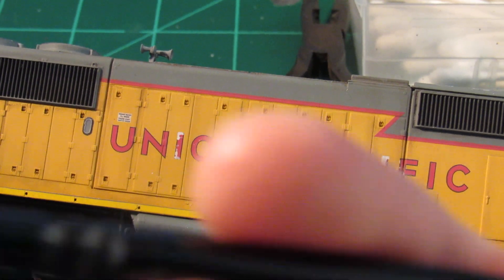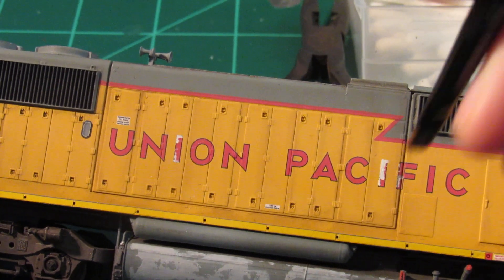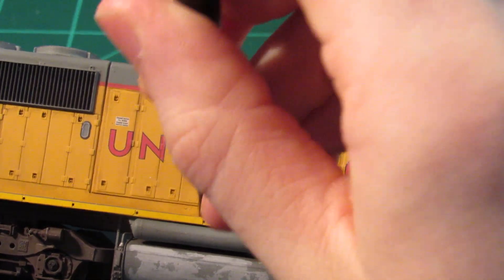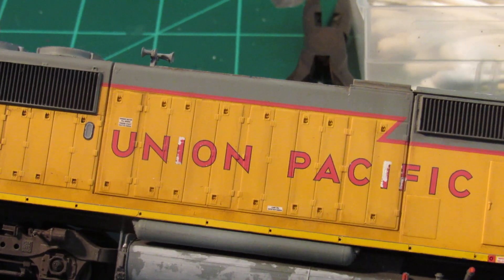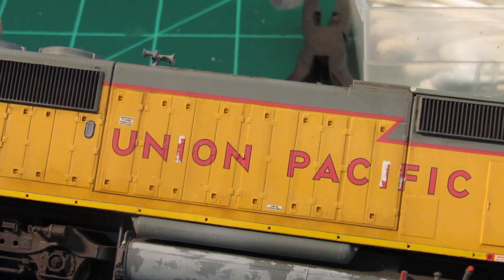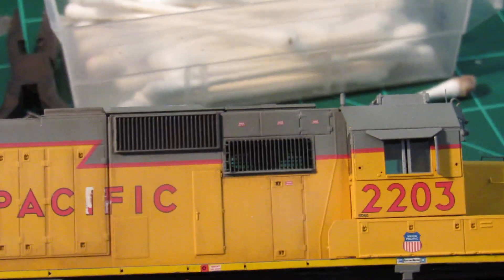I'm going to take a finer brush — a small Citadel brush — load the bristles with water, and get in here to streak the grime back up a little bit so it looks like it's drooping out of the engine compartment, just at the base. It's very subtle, but it looks pretty good. Of course I'll enhance this with some powders and put a little grease streaking out of there in a bit. But that's basically the wash down the car body — very subtle, but enough to enhance those door panels and everything around the grills.